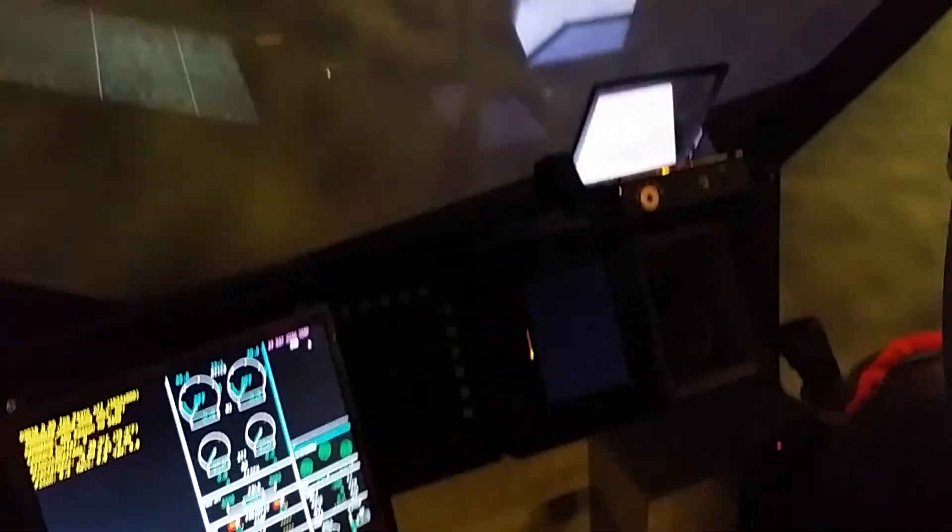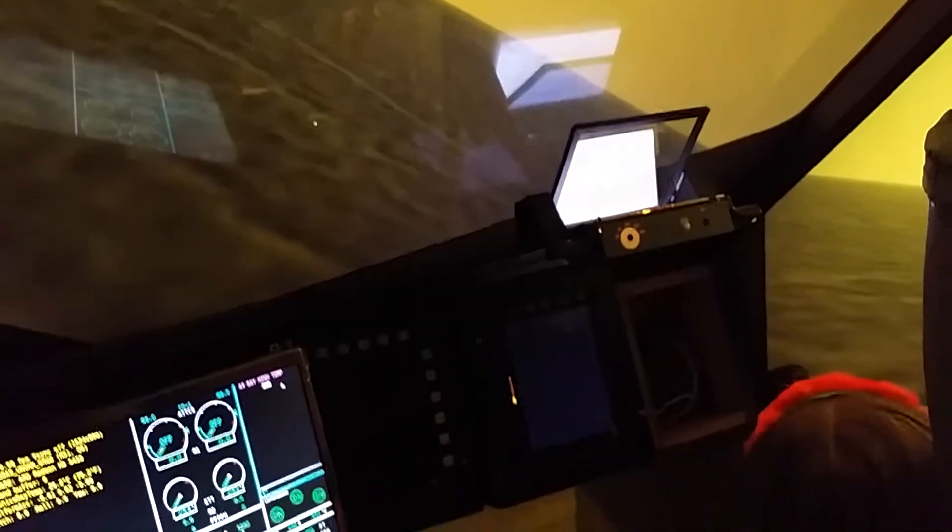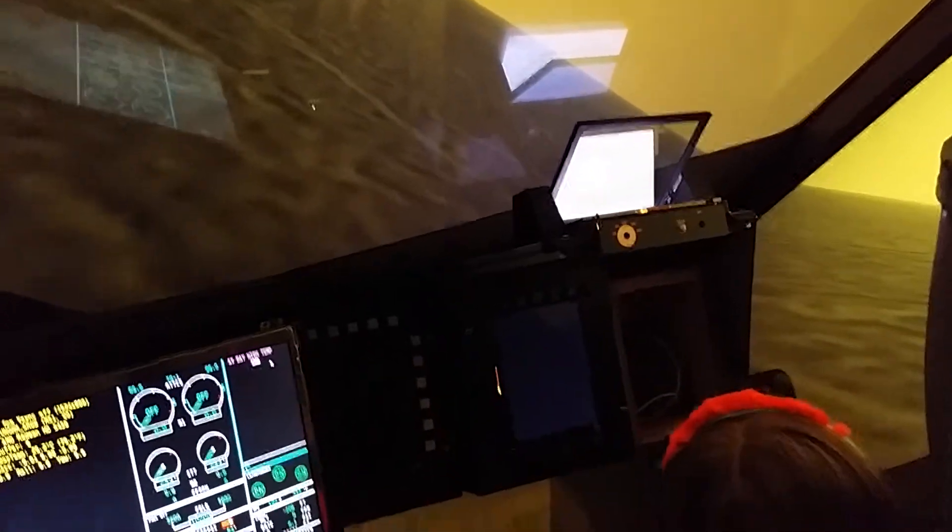A little more to the right. Keep holding it to the right. Now pull up. Pull up. Back. Pull back. Good. Good. Hopefully we're not getting any lower. Good job.